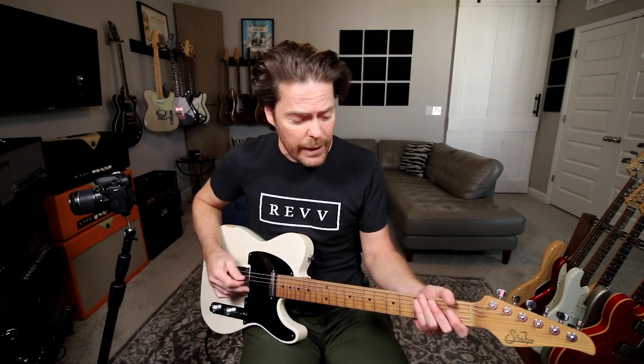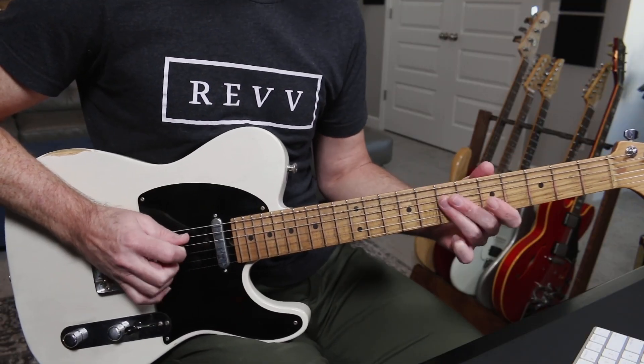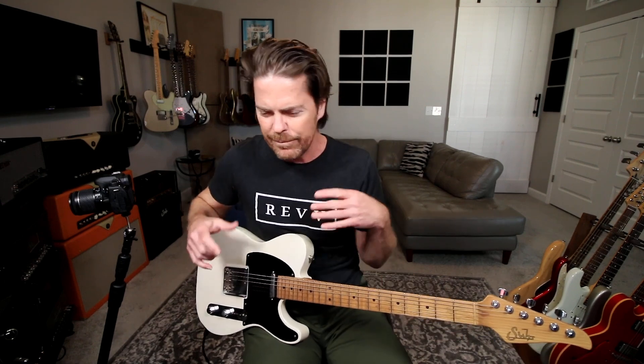We're back to a Telecaster on what would not be considered a Telecaster thing. For me, when people see Telecasters they think country — but they really do rock.